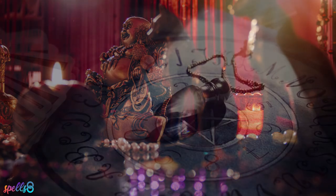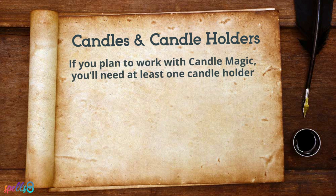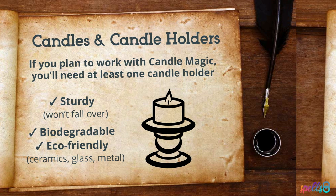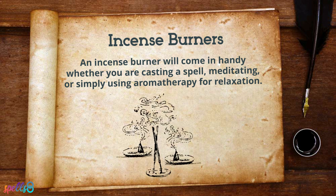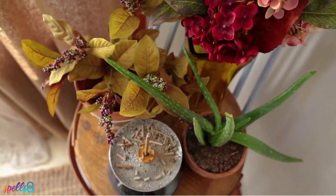If you are Wiccan, add a pentagram in the center. Set your altar however you prefer, but especially in a way that feels comfortable to you. If you plan to work with candle magic, you'll need at least one candle holder. Take your time when looking for one. Make sure that it's sturdy enough to withstand the heat of the candle and that it won't fall over if you accidentally bump into your altar. Work with biodegradable, eco-friendly tools. Materials such as ceramics, glass, and metal are ideal. An incense burner will come in handy whether you are casting a spell, meditating, or simply using aromatherapy for relaxation. Incense burners come in many shapes and styles. Alternatively, you could use your cauldron to burn herbs in it.